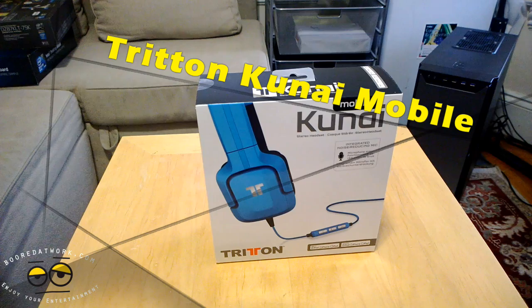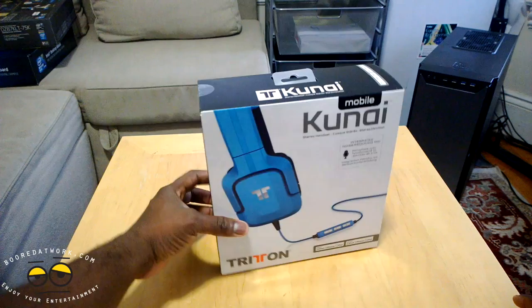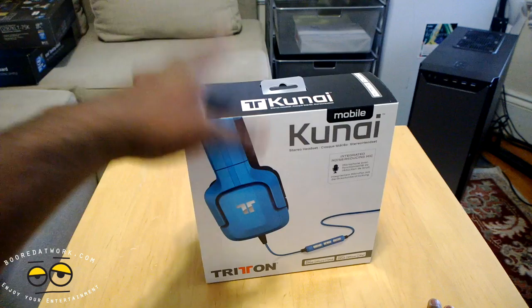Hi guys, this is Thundee from Board at Work and today we're going to take a review and unboxing of the Triton Kunai Mobile. This is part of the Kunai range of headsets and is geared towards mobile gaming. It's got a full inline mic that actually works with iOS devices, and we'll test it out also with Android to see if there's any form of functionality. It's got an integrated mic with noise reduction, and within this video we'll give you a mic test. It retails for $79.99.